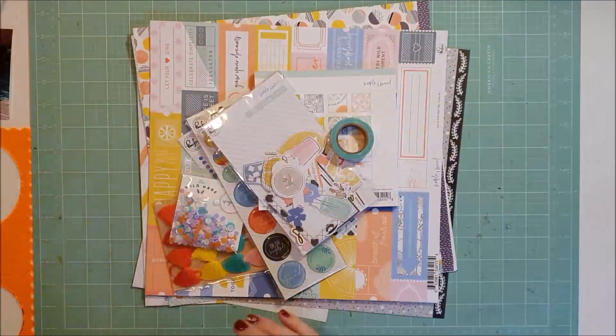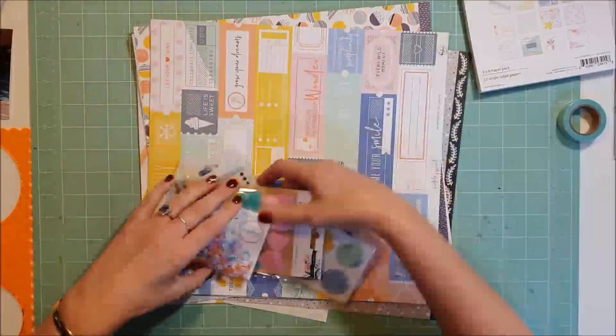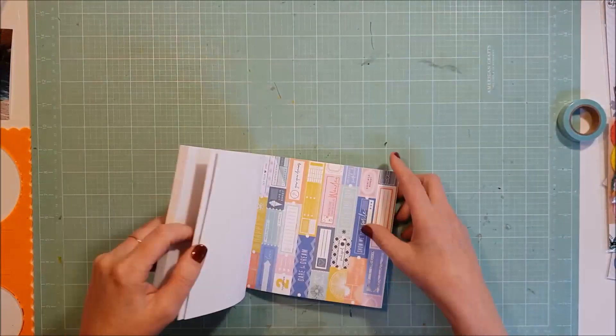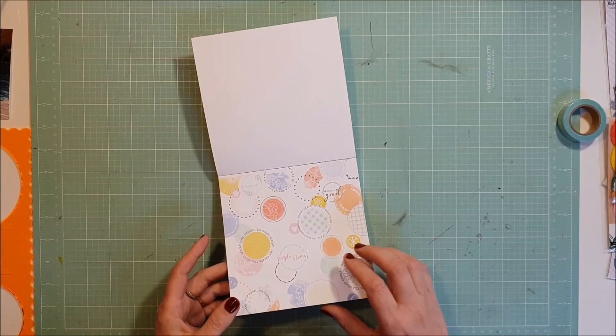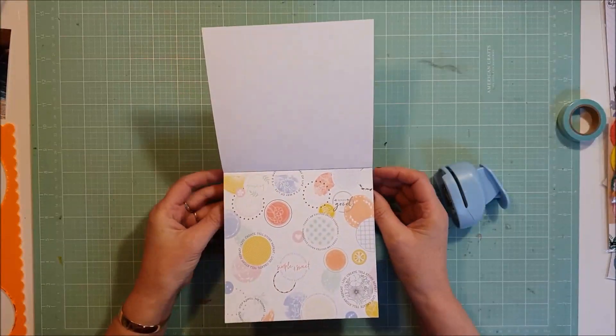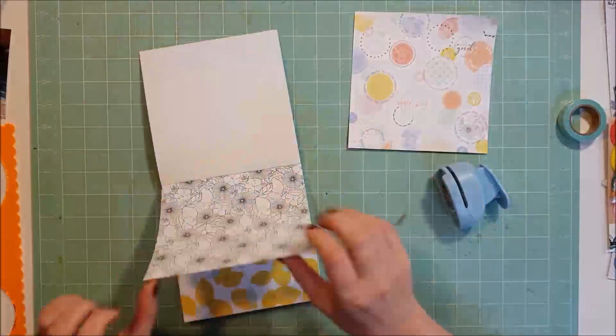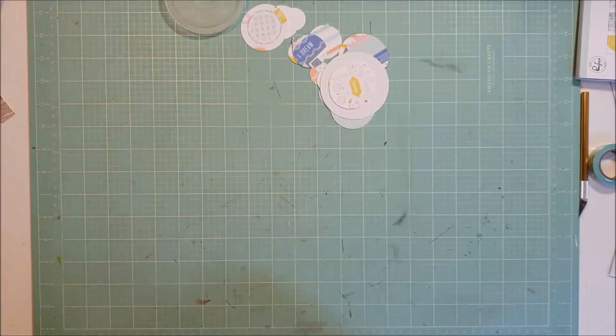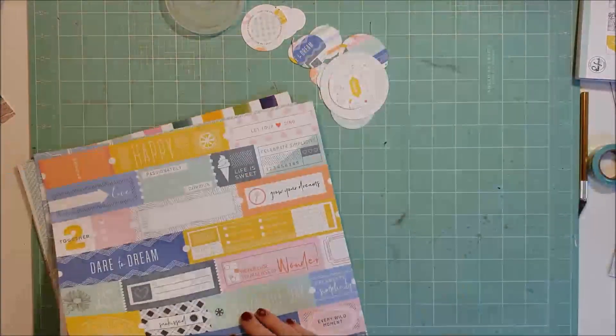Hi y'all, Cynthia here back with a 12x12 layout. You saw the photos there and this is all the papers and the goodies that I received. This layout is the first one using my September kit from the Wild Hair Kits. If you haven't heard of the Wild Hair Kits, I'll make sure I leave all their details in the description box below.